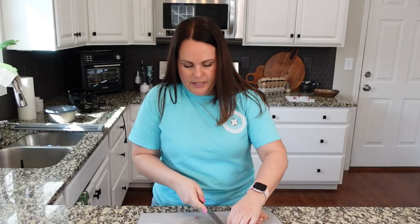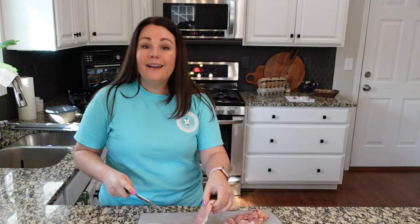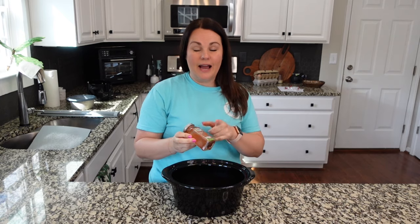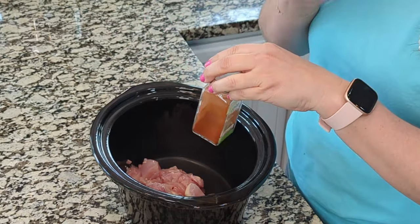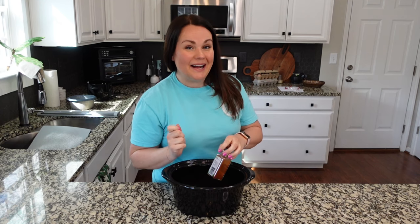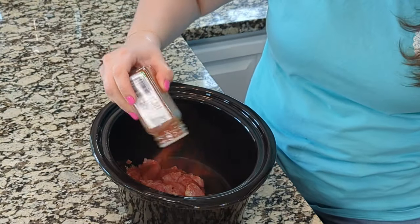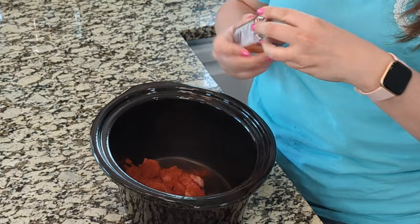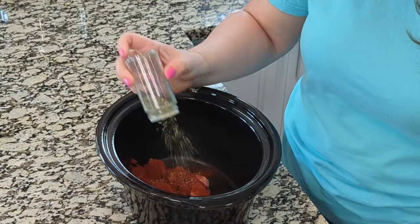This recipe is one where the chicken cooks for a few hours and then you add in broccoli at the end. Starting the seasoning process — I'm starting with some paprika, about a half tablespoon. You want this to have a good amount of flavor. Same with the parsley, about a half tablespoon.